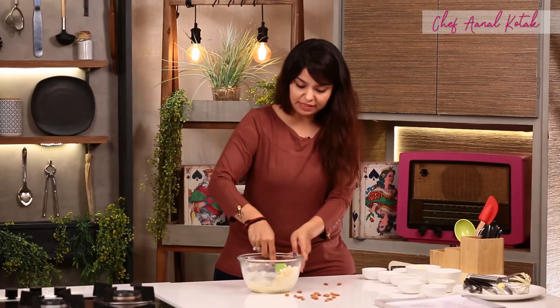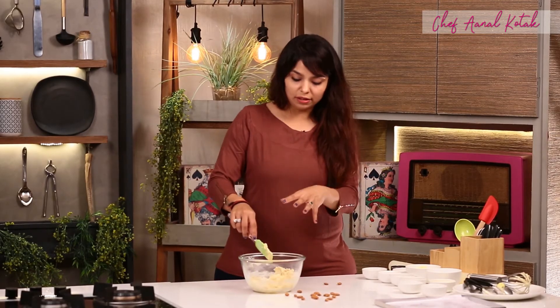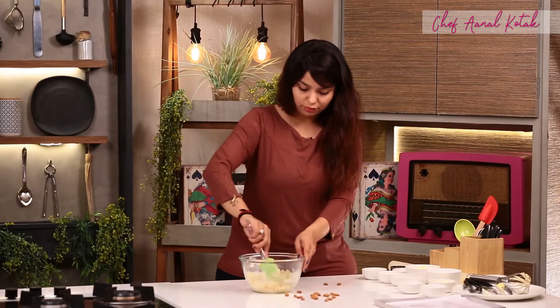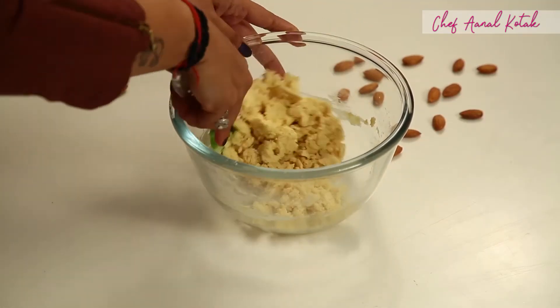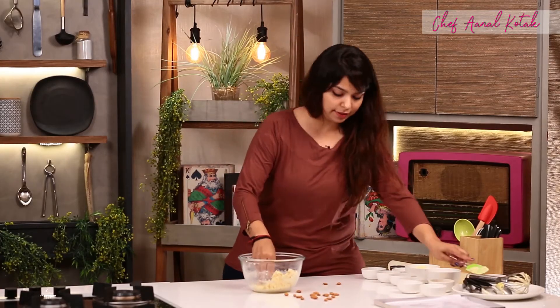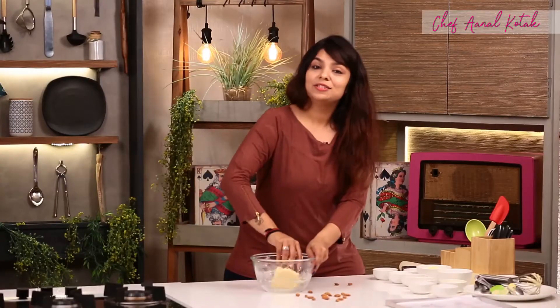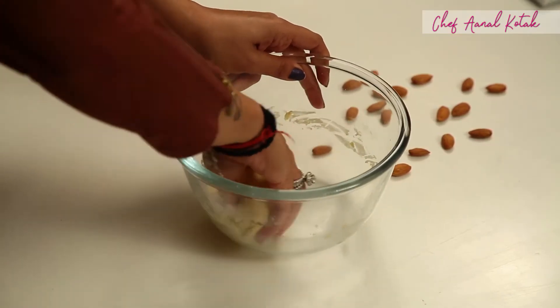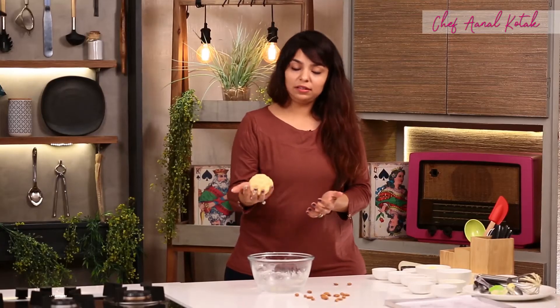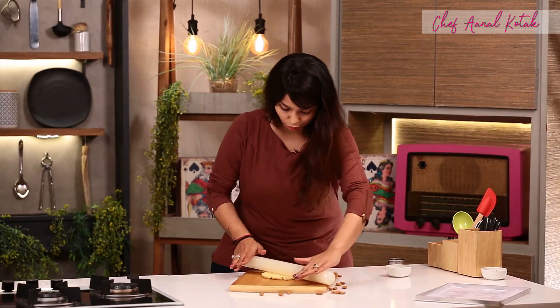Now we'll add all almonds to the topping. You can also add a little almonds into this — that is optional. Now I'll use my hands and mix it. So quick and simple. The almond cookies ka dough is ready. And now we'll roll it.